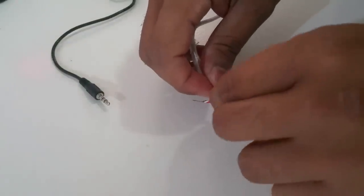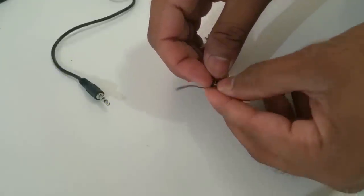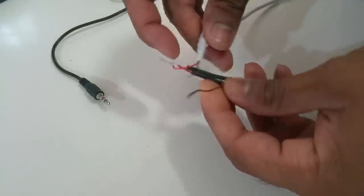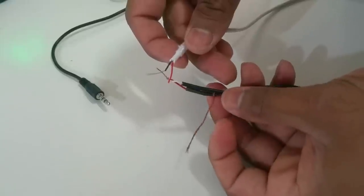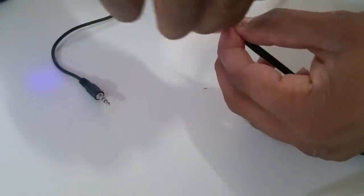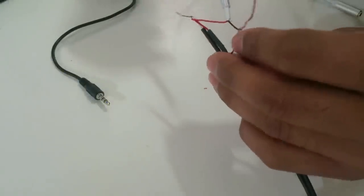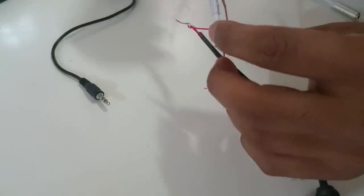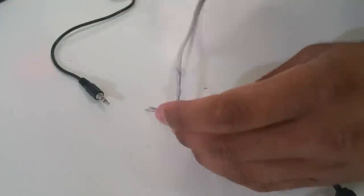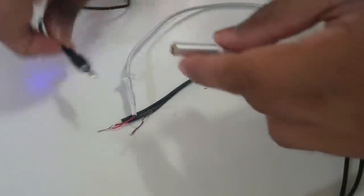By the way, I'm making this for my car because it comes with an old RCA-style connector instead of auxiliary - and it's a 2013 car, which is almost stupid. The two copper wires from the RCA connect to the black wire on the auxiliary cable, and the two colored wires connect to the red one. This is what it should look like.